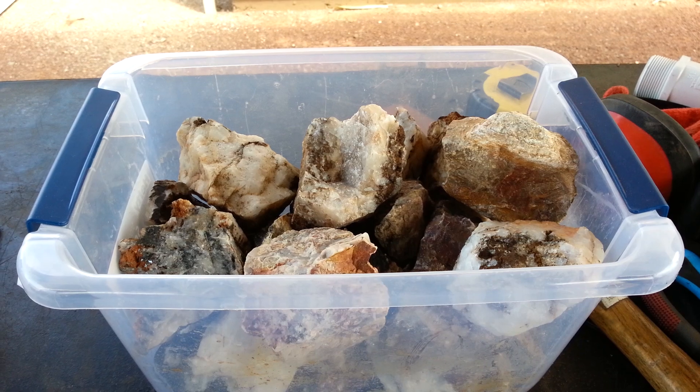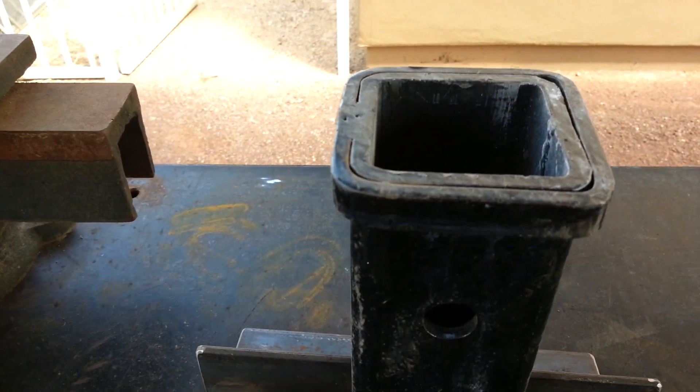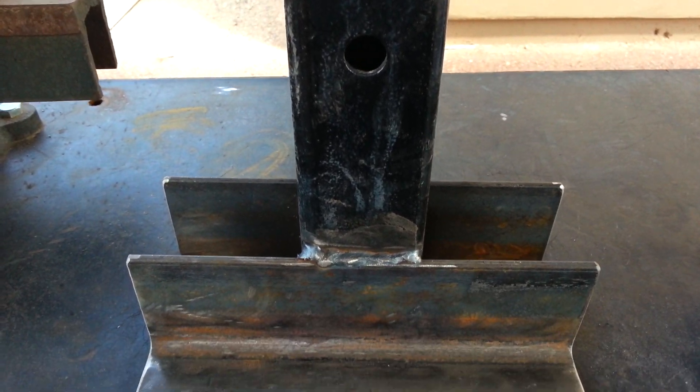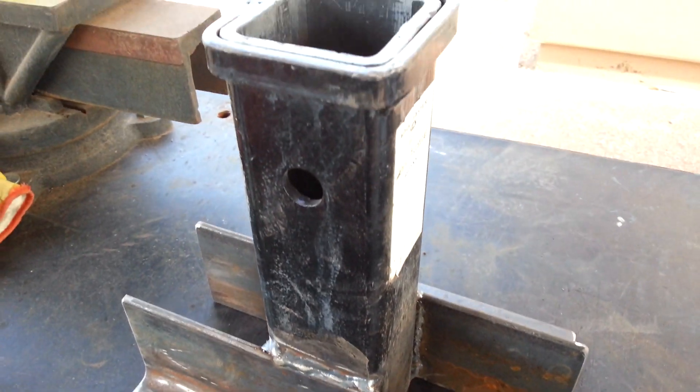So I went cheap and went to Harbor Freight and bought a two inch receiver hitch, about 20 bucks. I welded on two pieces of three by three angle iron, about three sixteenths thick.